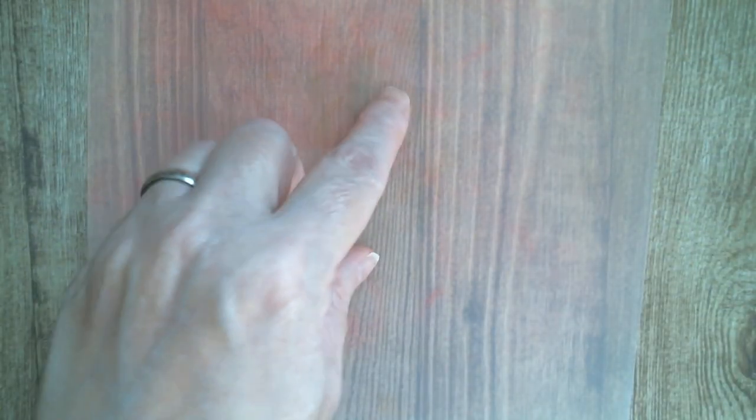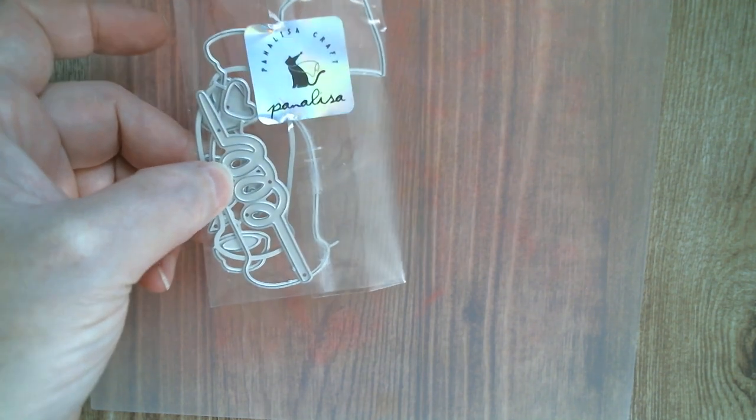Good morning everyone and welcome back to Craft Eccentricity. Today I'm going to do panelisa again because there are a couple of items that I've never had a chance to make. I want to do the soda bottle, so I'm just going to put down my scruffy project mat. This is the soda bottle that I want to do and I've cut it apart so I could work with the pieces.